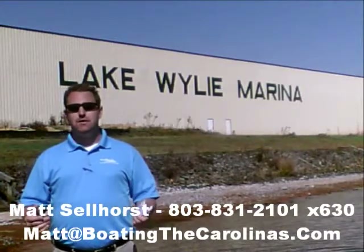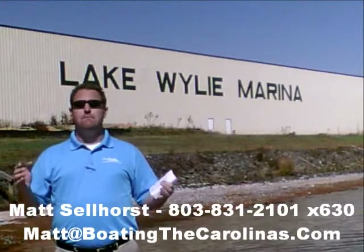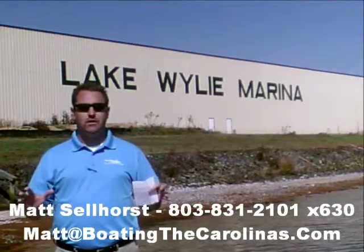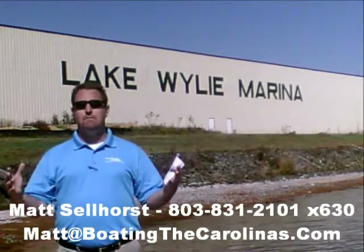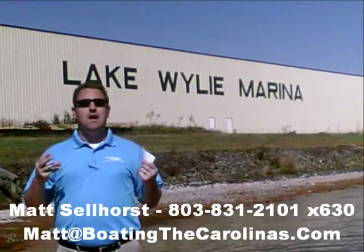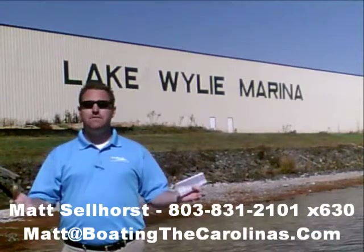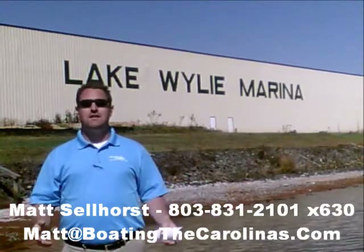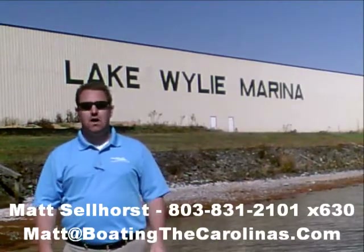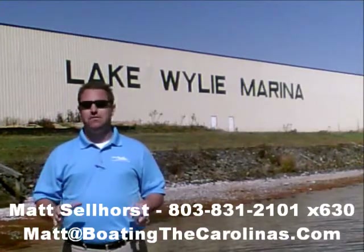I'm also a frequent contributor to the Lake Wiley Pilot newspaper. I give free information on boat insurance, maintenance, and general boating lifestyle — because I think it's important to enjoy that boating lifestyle and learn along the way. Because of that, number three, I offer a report — it's the official boat buyer's guide. If you stop in and see me at the marina, I'll give you a copy for free. You can also go online to www.boatingthecarolinas.org to request a copy. That's free information to help you make the right decision for your boating lifestyle.